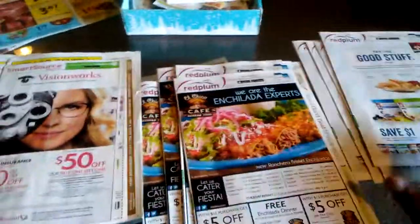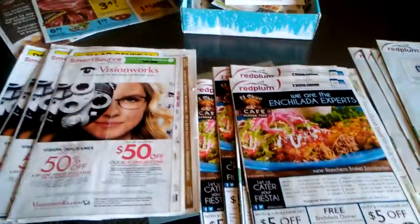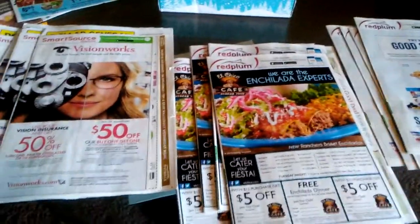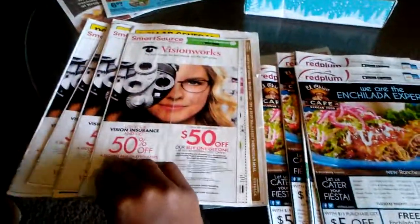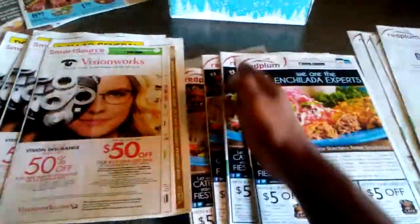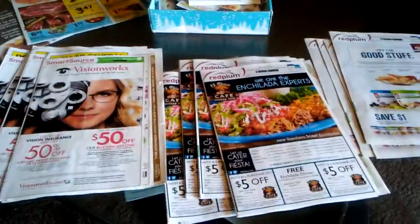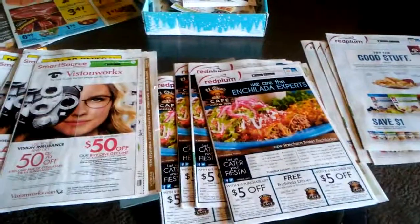If you go through my previous recorded videos on couponing, I showed you an easy technique for cutting these really fast and easy — just split them down the middle, match them up, and then when you cut, you're cutting them all at the same time. Go check out that video, it saves a lot of time moving forward.